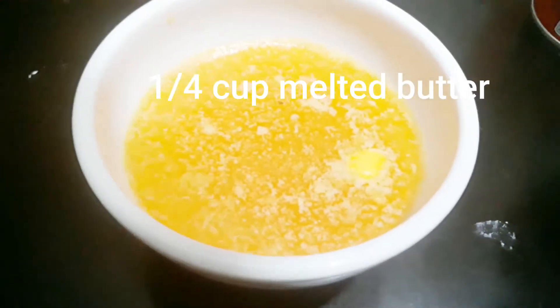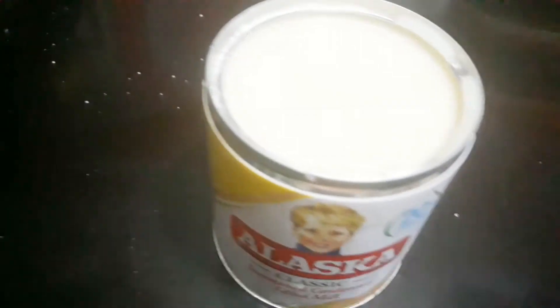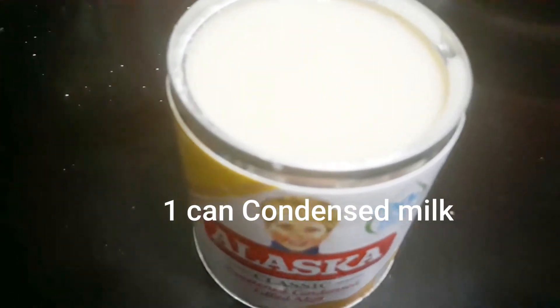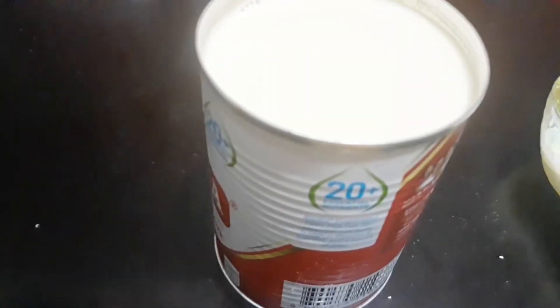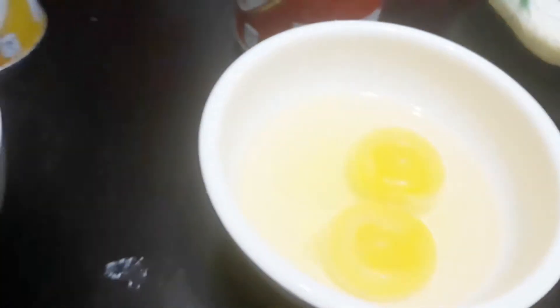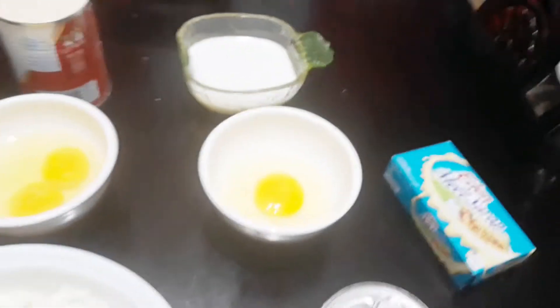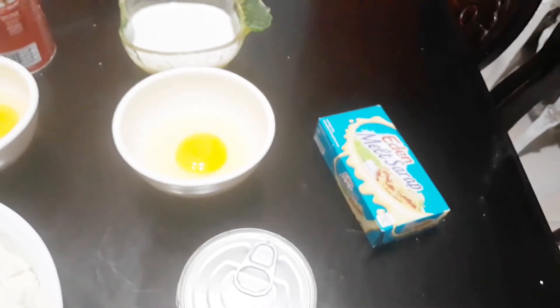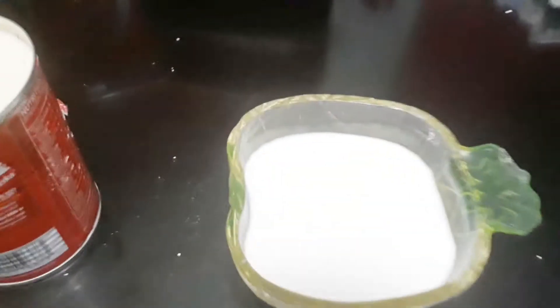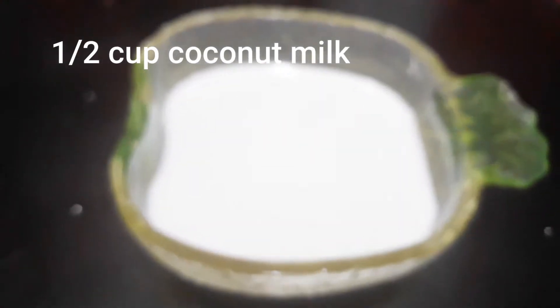1 and 1/4 cup na melted butter. 1 can na condensed milk. 1 can evaporated milk. 2 eggs.